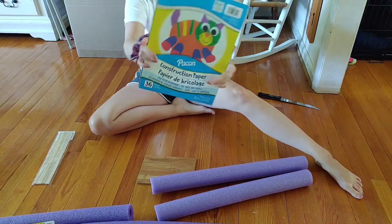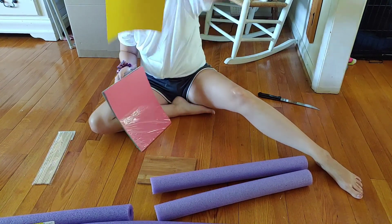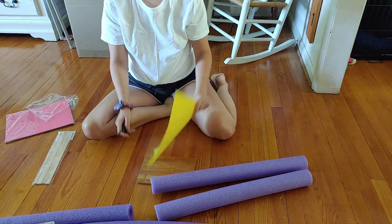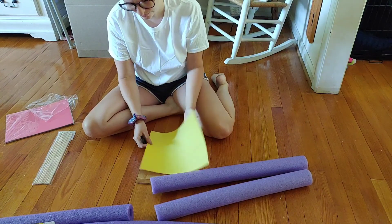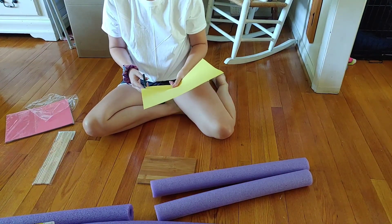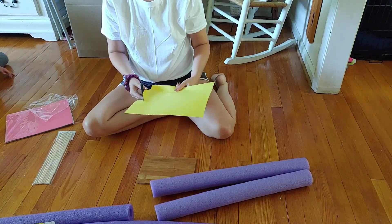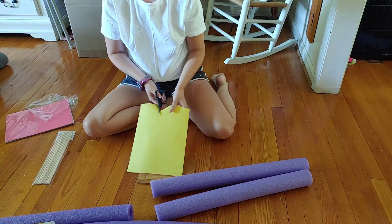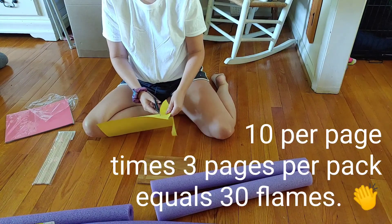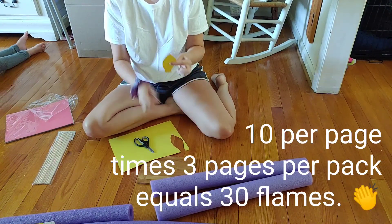Next I'm going to take this construction paper that I also got at Dollar Tree. I just need the yellow, and for four candles I use about half a sheet. This pack has three sheets of yellow in it, so keep that in mind if you're planning to make lots of these. You could probably get about ten candle flames out of one sheet, so do the math for how many you need.